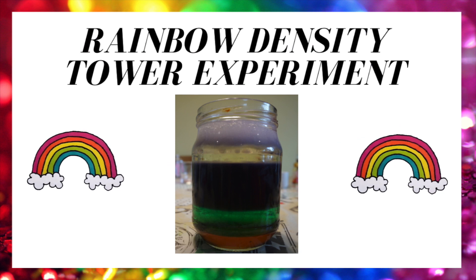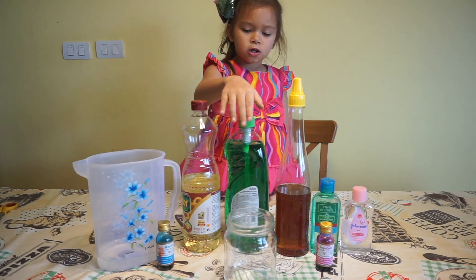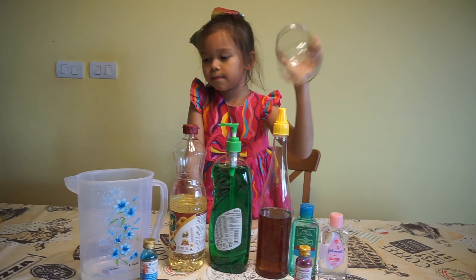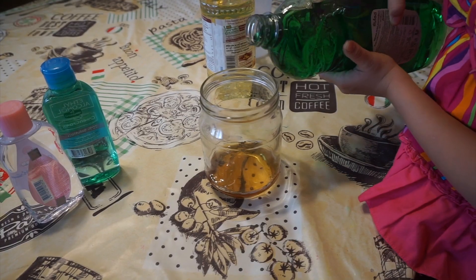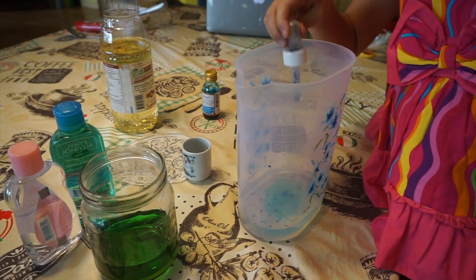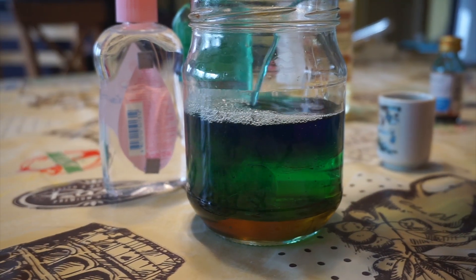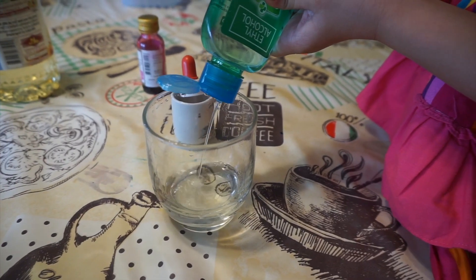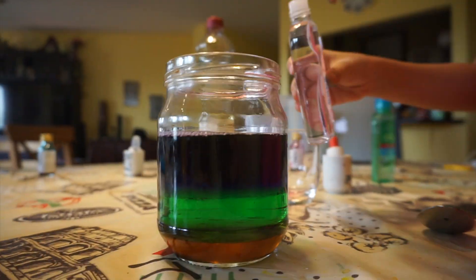The fourth experiment is rainbow density tower. You need water, food coloring, oil, dishwashing soap, honey, alcohol, and baby oil. Of course you need a jar or a cup. First add the honey, then the dishwashing soap. Make some blue food coloring in the water and add it. Make some food coloring with the alcohol and add it. Add some baby oil.